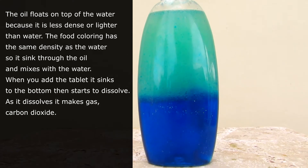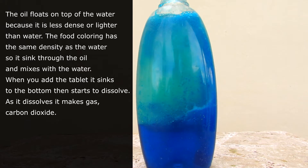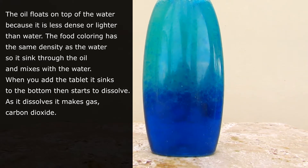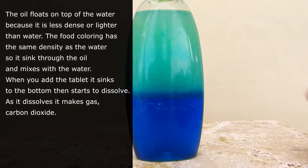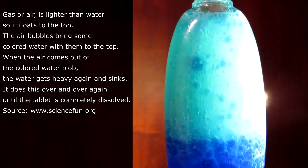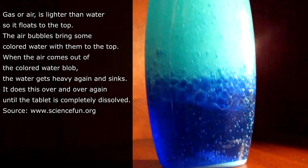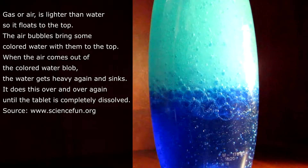The oil floats on top of the water because it is less dense, or lighter, than water. The food coloring has the same density as the water, so it sinks through the oil and mixes with the water. When you add a tablet it sinks to the bottom, then starts to dissolve. As it dissolves it makes gas — carbon dioxide. Gas, or air, is lighter than water so it flows to the top, and the air bubbles bring some colored water with them to the top.